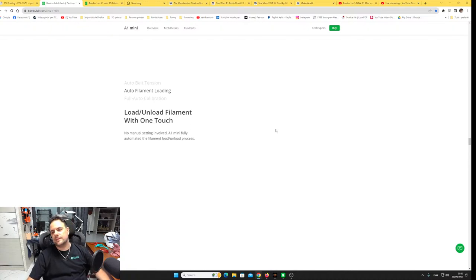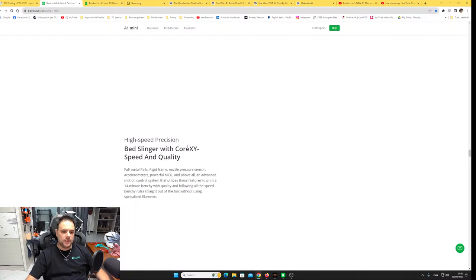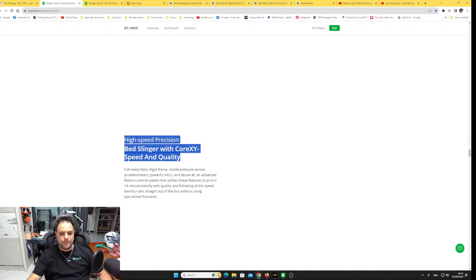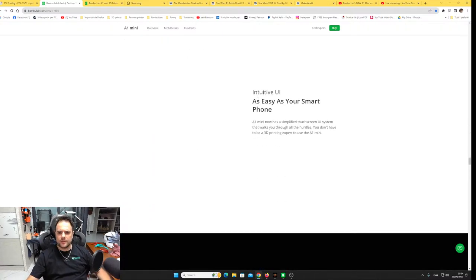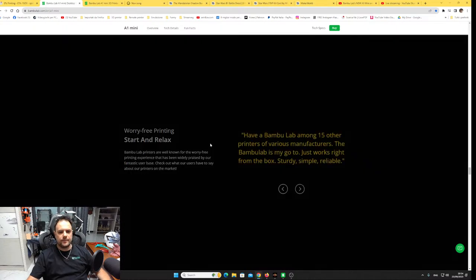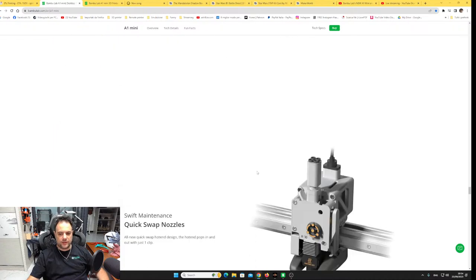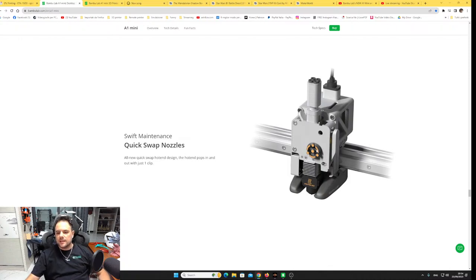It can print at 500mm/s and print a full Benchy with good quality in about 40 minutes — just one or two minutes less than the P1P or X1. Because the bed is smaller, even with less acceleration the head moves shorter distances, so it can print faster. You can control it from your phone. Now let's look at the Maker World and the quick-swap nozzle system.